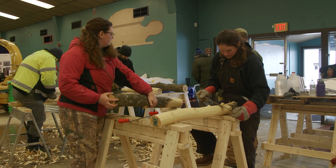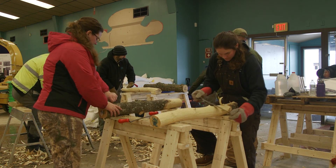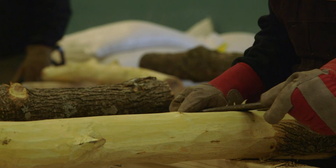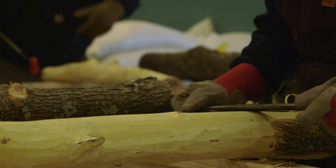Carefully removing the bark from ash tree logs can identify or quantify EAB infestations. Please remember to always follow established safety protocols for equipment and procedures.